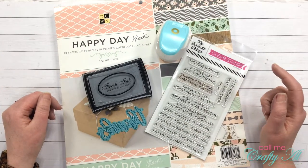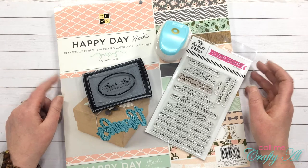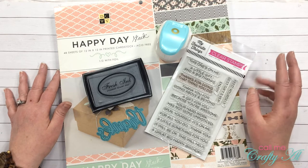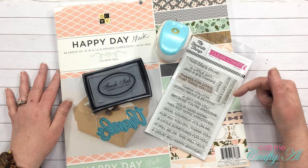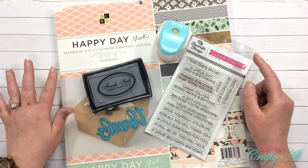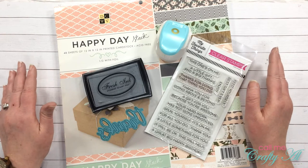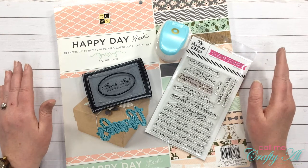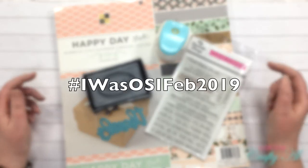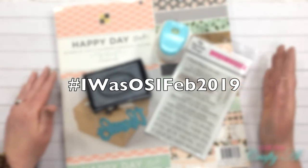Starting last month I shared a video on how you can play along with us and perhaps be invited to be on the team for the July through December term. If you want to know more about that, I have the video linked in the description box below. If you are going to play along this month, you will need to put in your description box the hashtag #iwasosifeb2019. I'm going to pop that up on the screen now so you can look at it — make sure the hashtag looks exactly like that, as that is the only way I can search and find your video.